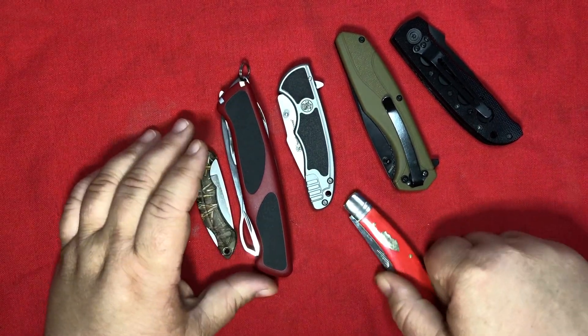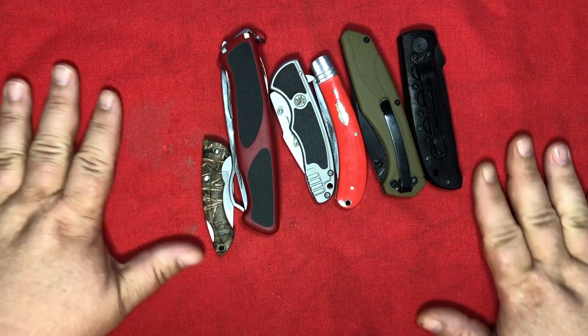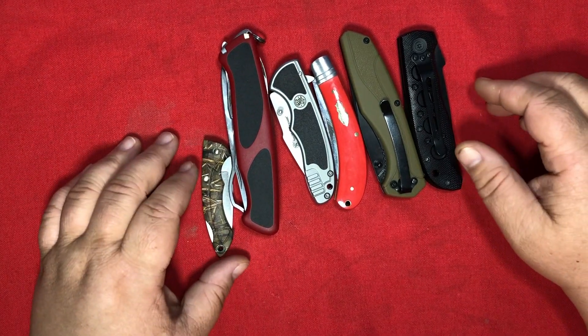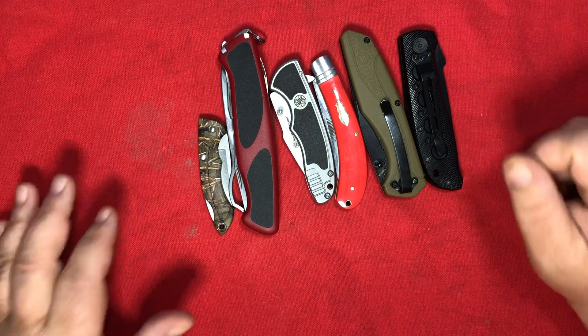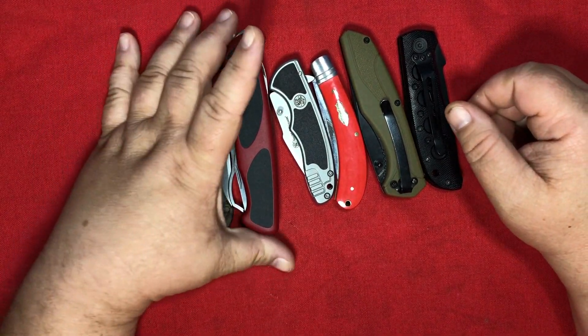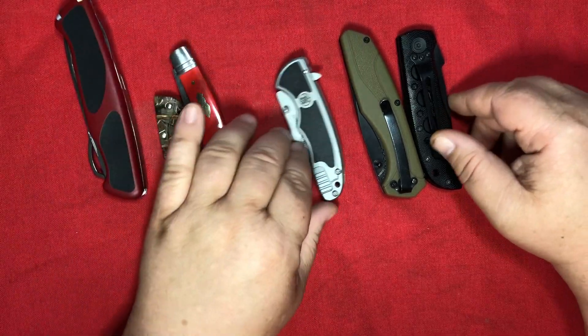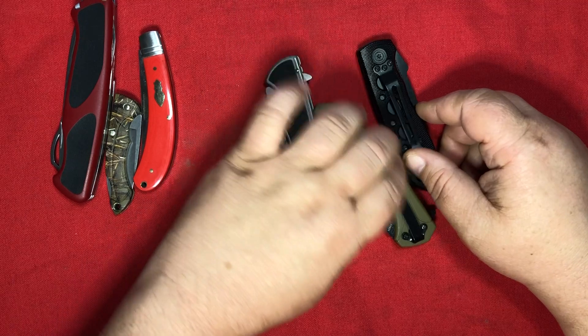This is the entire haul for last month's Smoky Mountain Knifeworks Officers Club box, and I've got something to say about each one of these. I'd like to begin with these three — the Smith & Wesson Trio.